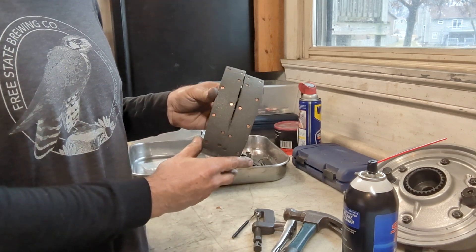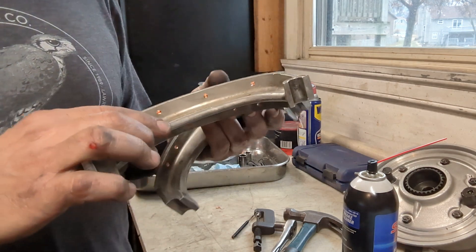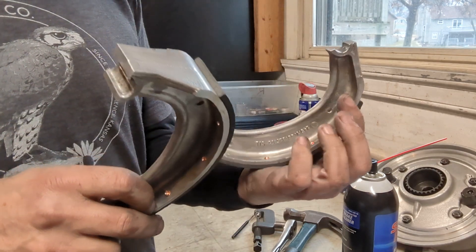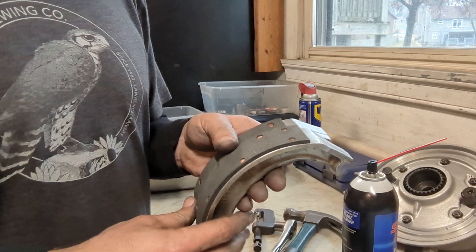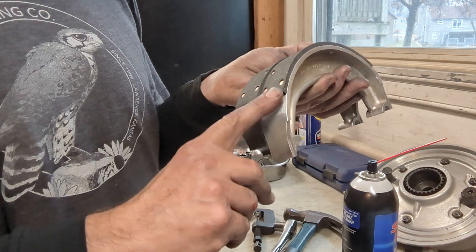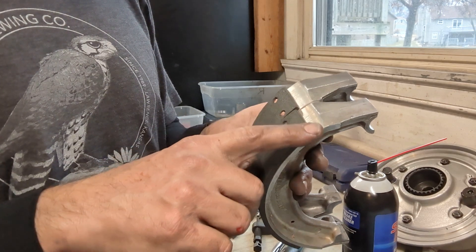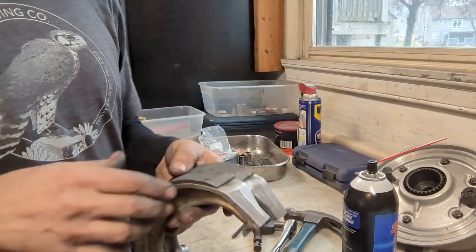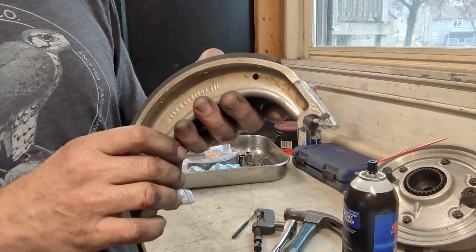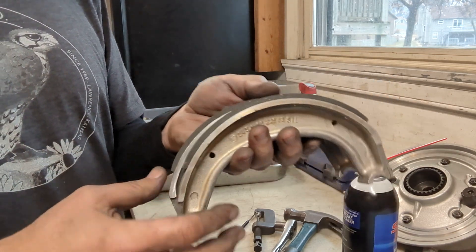There we have both brake linings riveted onto the shoes. That tool does a real nice job and it's something I already had at home, so I didn't have to buy a special rivet tool. The only last thing we have to do is bevel these leading edges just so that there's no drag. I just use a belt sander and take off a little bit off the top of the leading edge of the brake lining, and these are ready to go back on the bike.